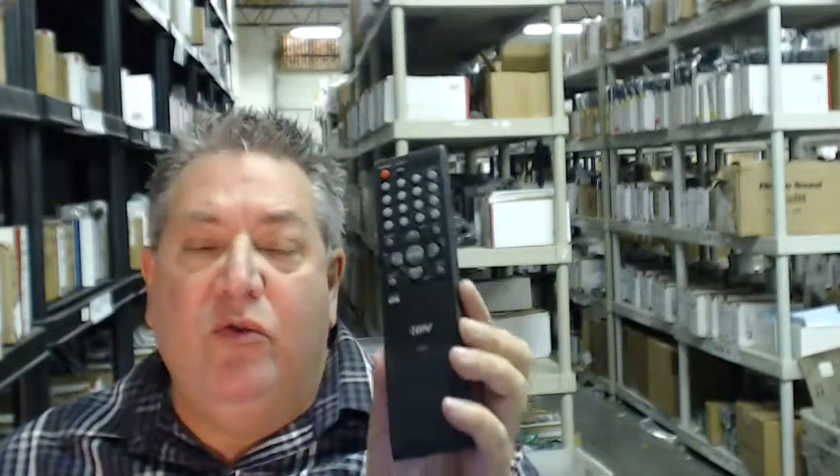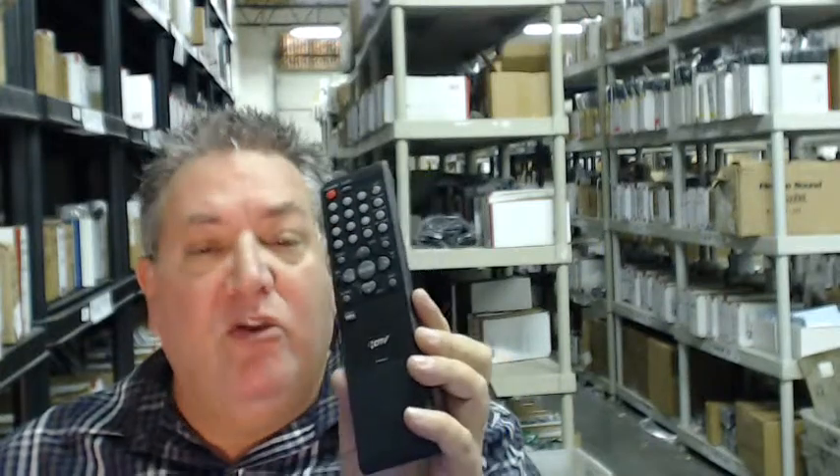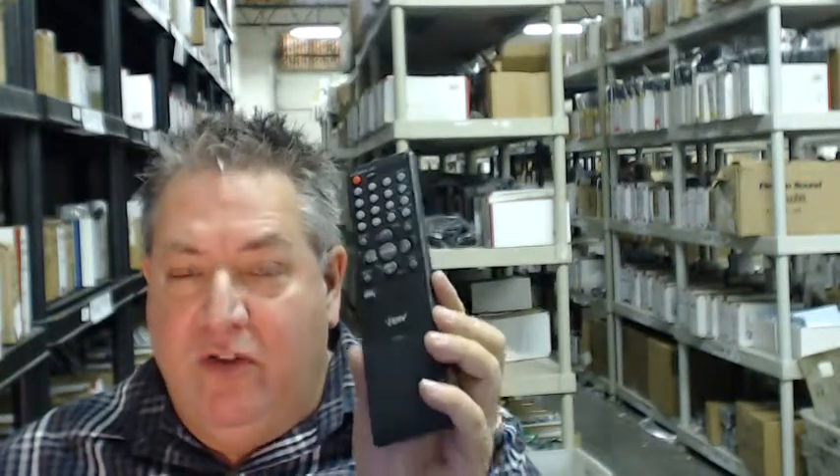Howdy, folks. If you need this brand new Sansui or Citizen remote control — because it's the same remote for both, so whatever set you have, it'll work — it's the factory remote.